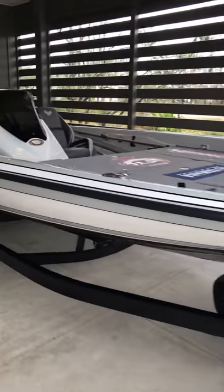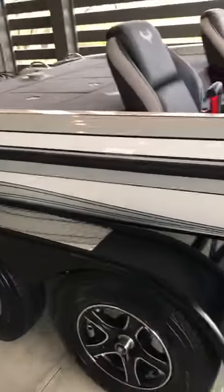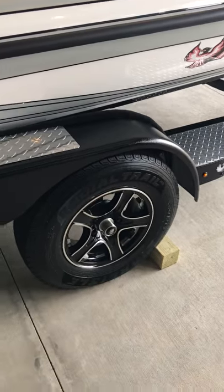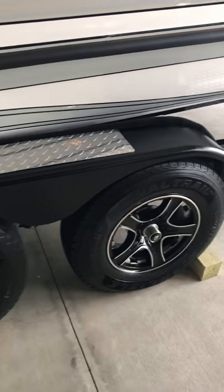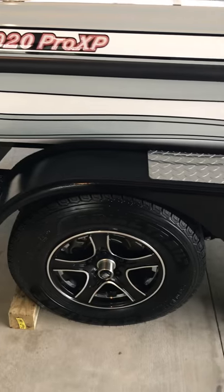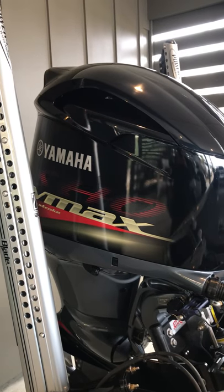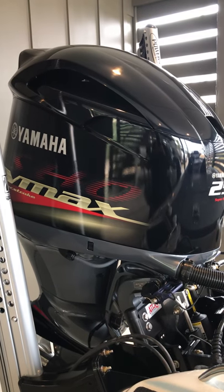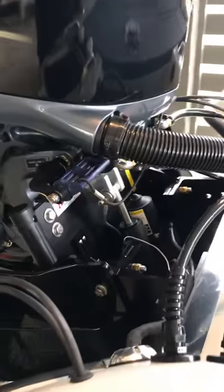What a pretty boat — all gel coat again this year, love the way that looks, super clean. Got some all new blacked out rims, I think those look super trick. Yamaha 250 SHO — most reliable, best performing outboard in fresh or saltwater. I've got so much confidence in that engine.